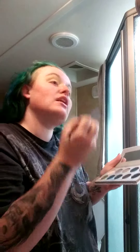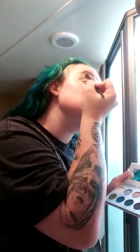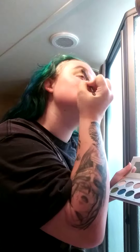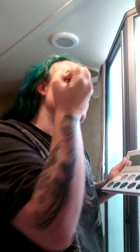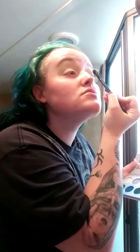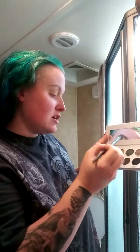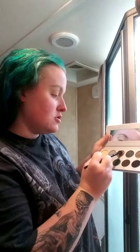My husband is on a 24-hour shift, so I'm home alone with the kids. It is not fun, but I'll get through it. After putting POOF in the crease, I am going to take Shhh Shade.